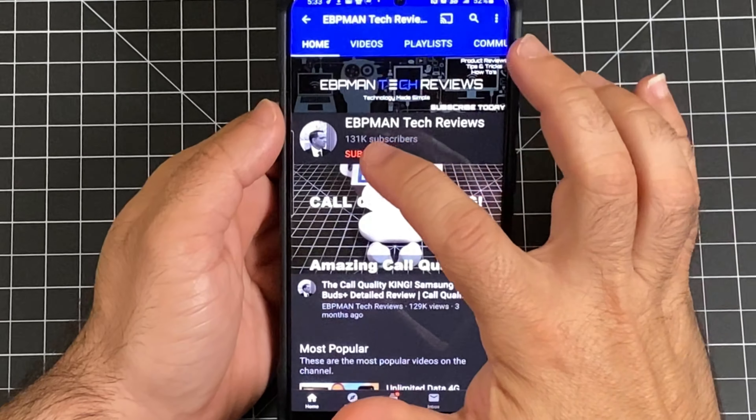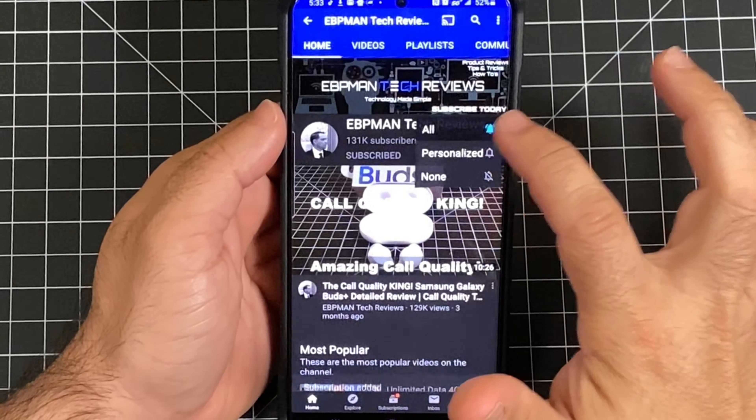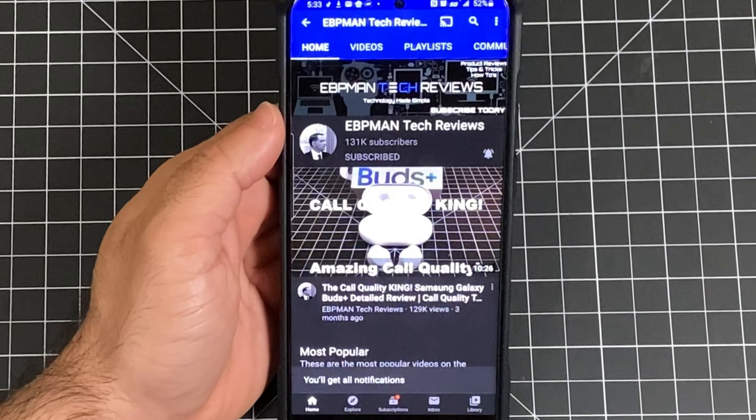So today we're going to take a look at the Neuraloop. We're going to look at the audio quality, the call quality — and both of these are going to be EVP Man style tests. We're also going to look at all the features and why you'd want to consider this as your next headphones, headset, or earbuds. Make sure you hit the subscribe button and the little bell icon and choose 'All' to get notified when new videos become available.